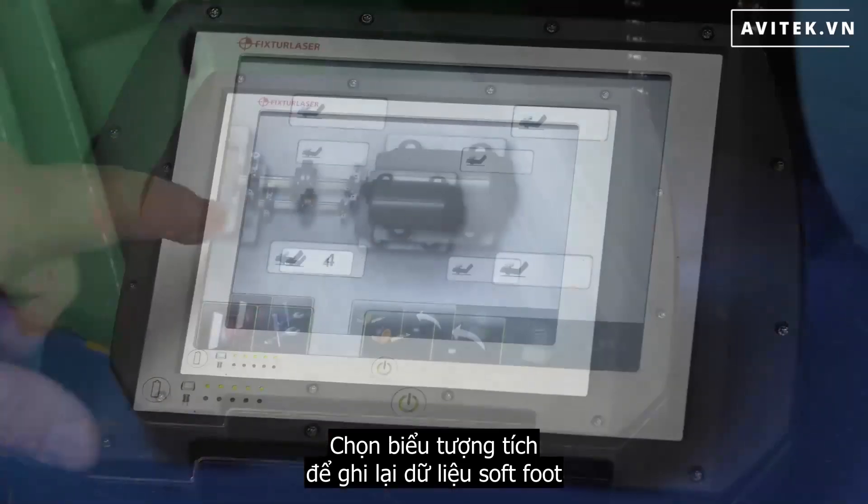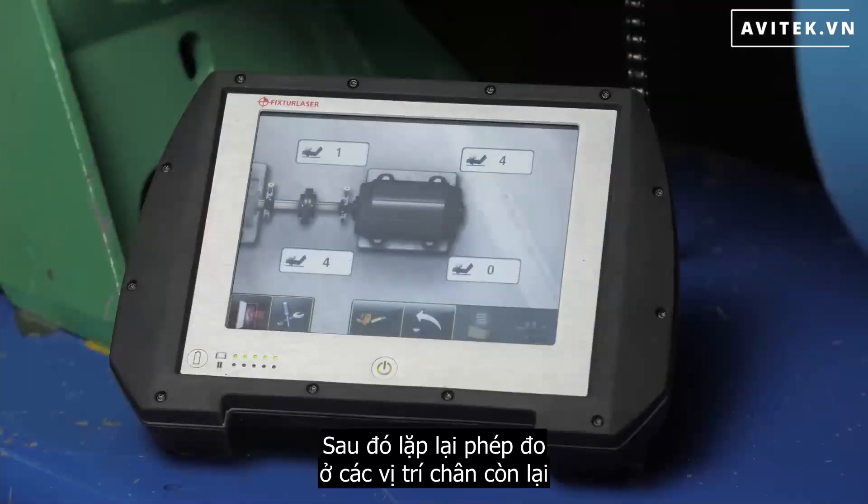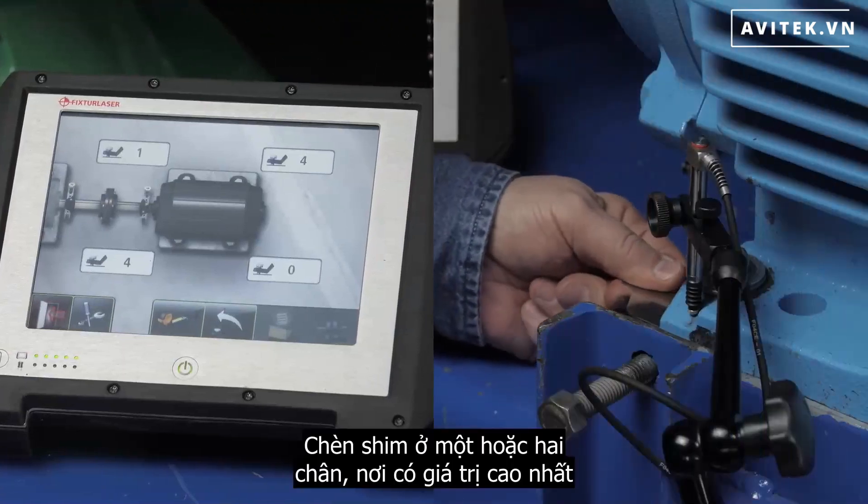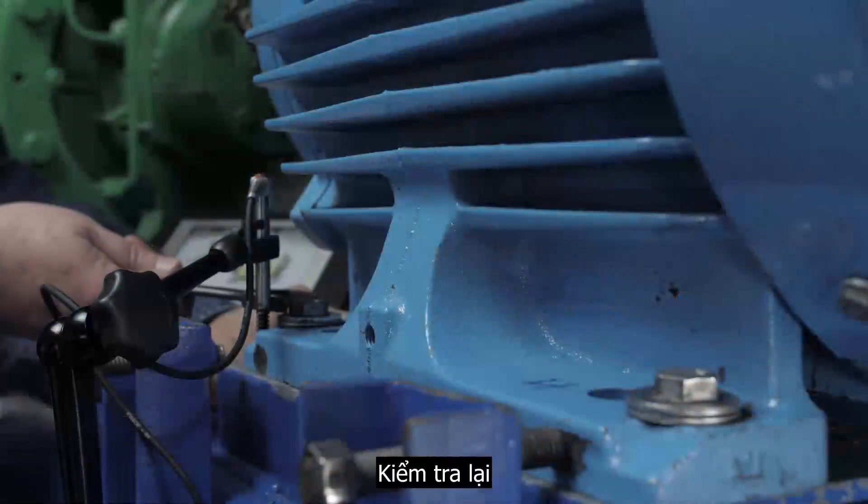The bolt is loosened and then retightened. Select the check icon to record the soft foot data. Subsequently, the remaining soft feet are checked. Shim one foot of the two with the highest values, and then recheck.